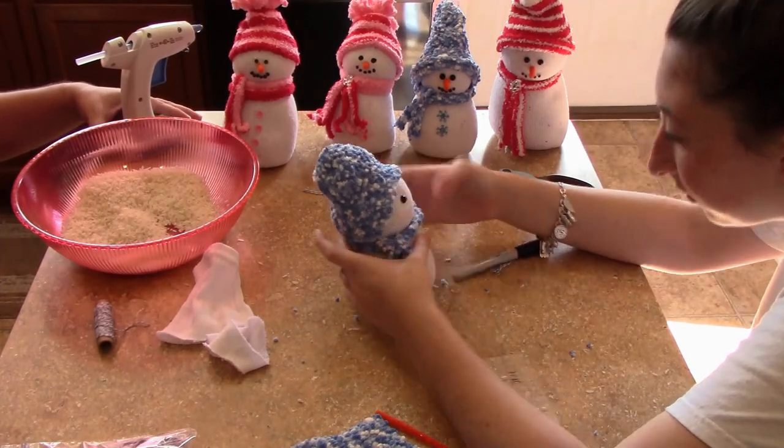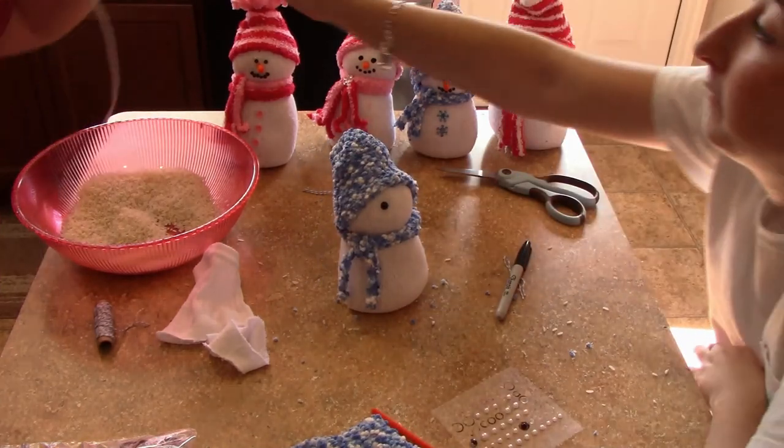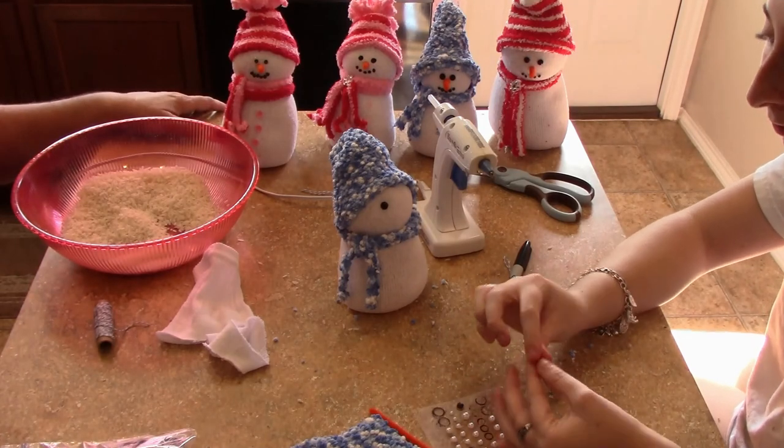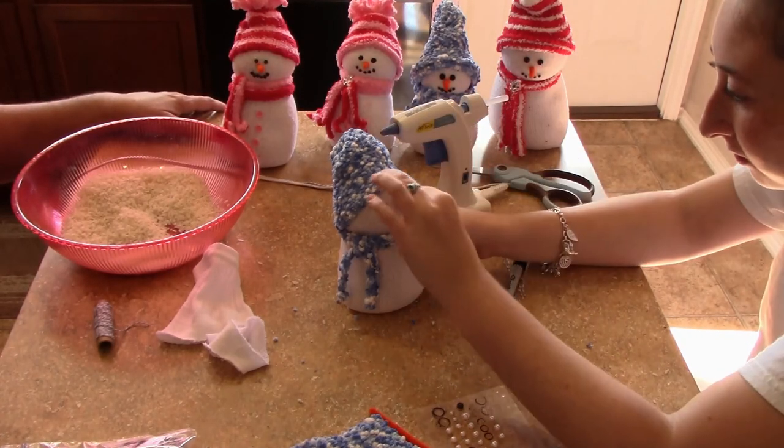Here she's putting on the eyes. We forgot — we took a break and turned off the glue gun, so we had to wait for it to heat up. But we did go back and glue on the eyes.